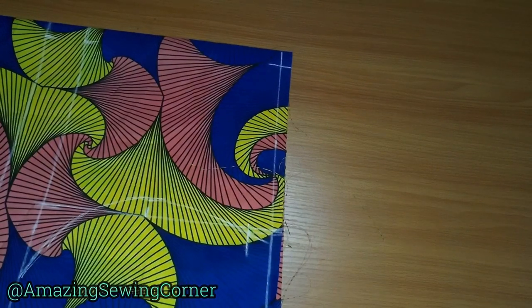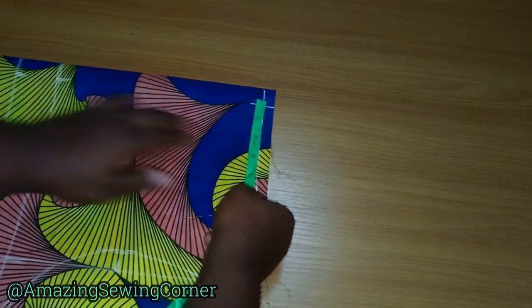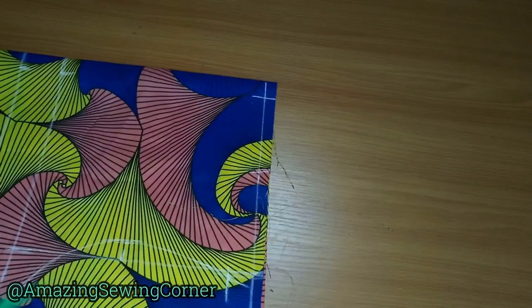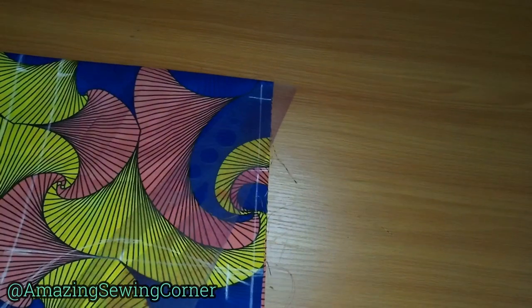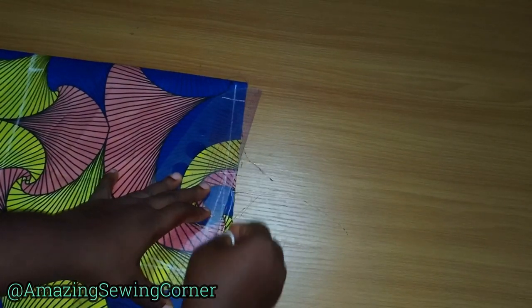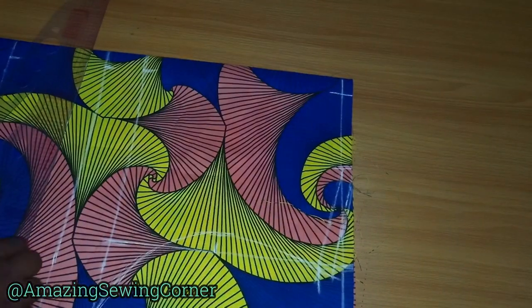For the neck width, to make it more firm I'm going to use four inches. I'll measure four inches on this side as well, then connect my shoulder slope and add a half-inch shoulder joining allowance.